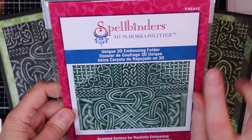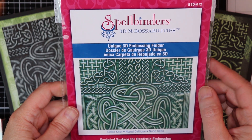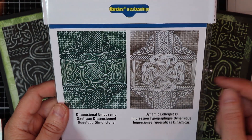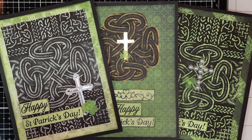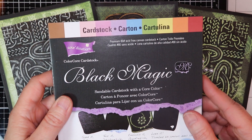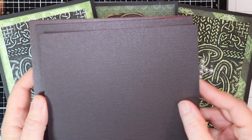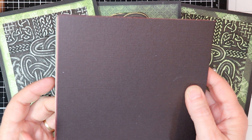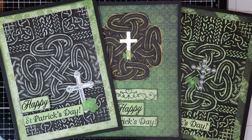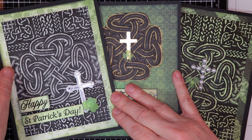Spellbinders had come out a few years ago with these 3D embossibilities of Celtic knots, and I thought it was beautiful and wanted to play around with it. I have to tell you that it gave my Big Shot a bit of a tough time getting it through — I just couldn't get it right. And also, the Black Magic paper — there's Heartfelt Creations paper in here too — but the Black Magic paper is black on the surface while the core is a different color, and when you emboss and then sand it, you can create things like this. I don't think they sell Black Magic anymore, but if anybody knows where to get something similar, please leave a comment below.